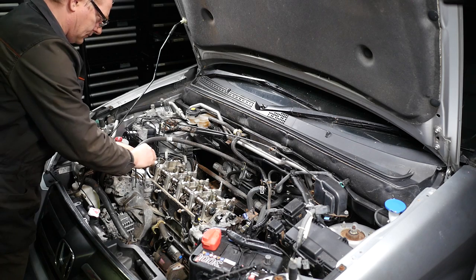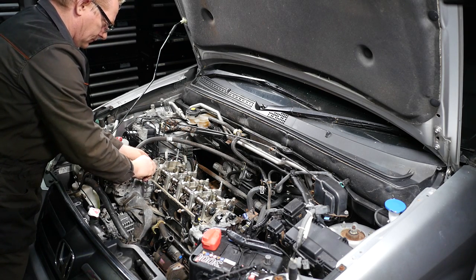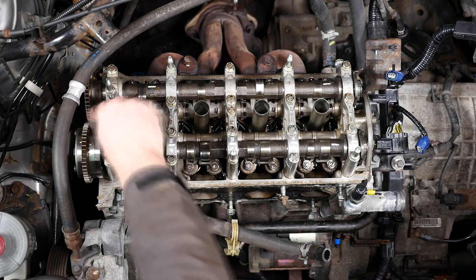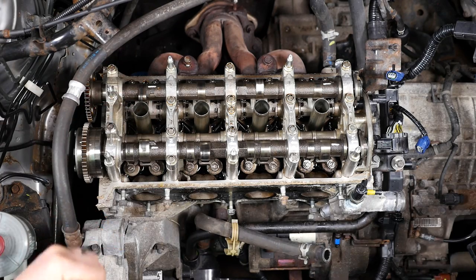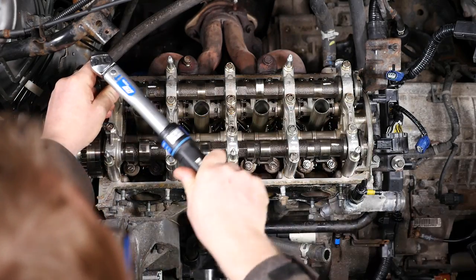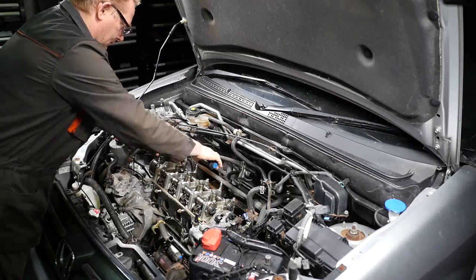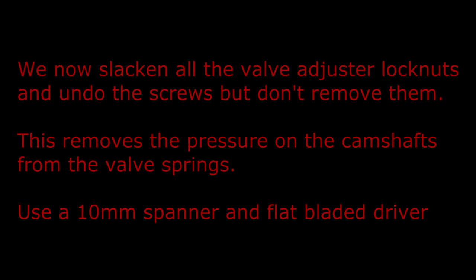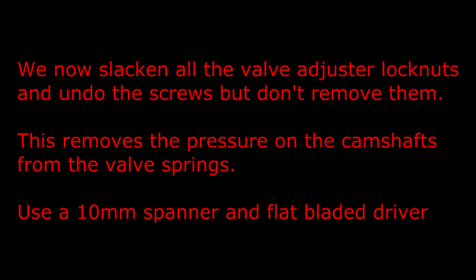The engine should already be at top dead centre on the compression stroke from part 3, but make sure it is before doing this section. We've removed these two bolts as part of the top guide on the timing chain, but as a safety precaution, and because the bolts appear in the sequence for removing the bearing caps, I'm going to pop the bolts back in and just torque them a little bit — not fully, but enough so I can still remove them as part of the normal sequence of events. We now slacken all the valve adjuster lock nuts and undo the screws but don't remove them. This removes the pressure on the camshafts from the valve springs. Use a 10mm spanner and a flat-bladed driver.